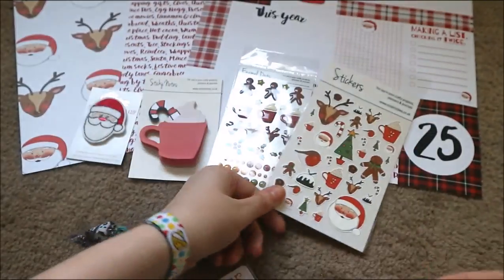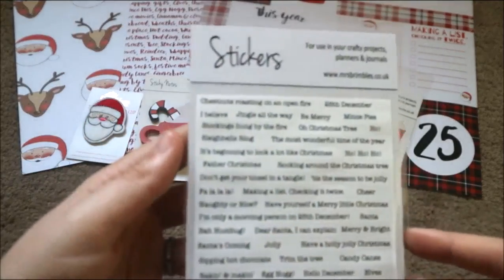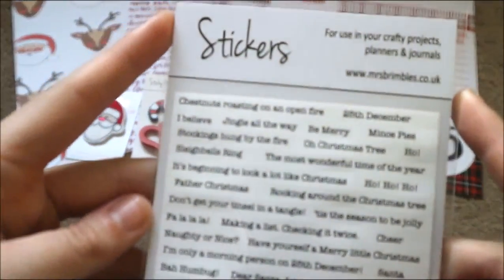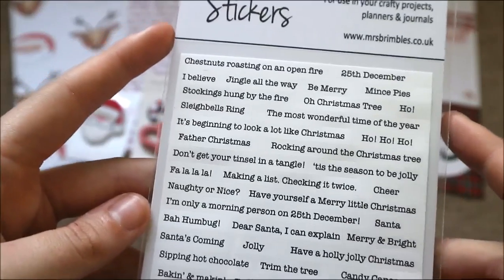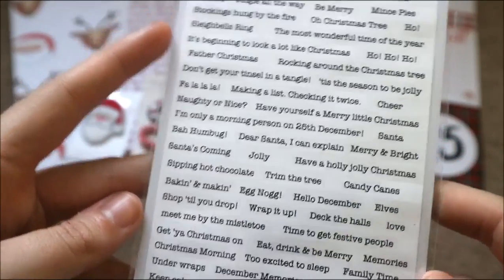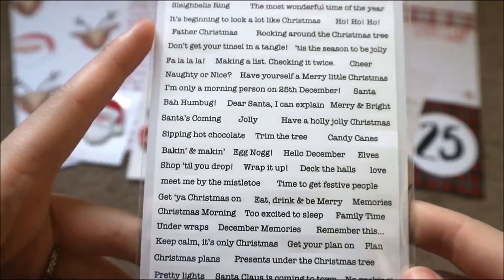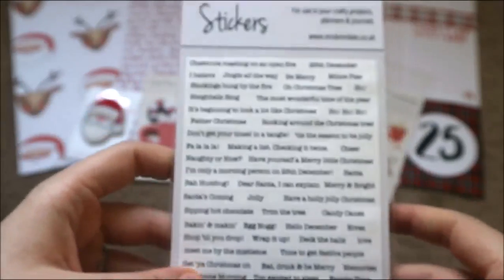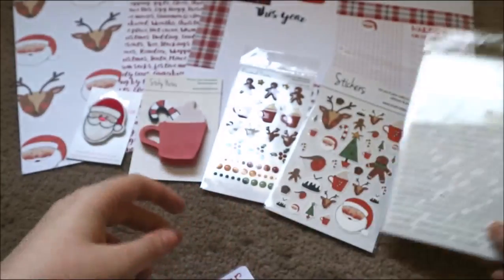Then there are some word stickers — I haven't seen these in the Brimbles box before. These are all Anna's designs or wordings. There are some gorgeous Christmas words on here — I'm not going to read them all, but they would be brilliant for smash booking or in your planner if you're doing Christmas wrapping. These are going to come in so handy, I absolutely love them.